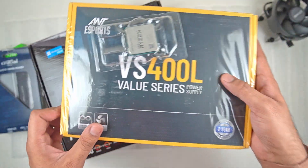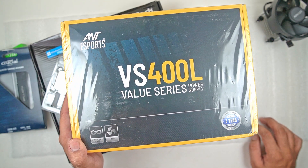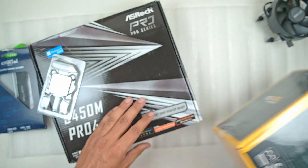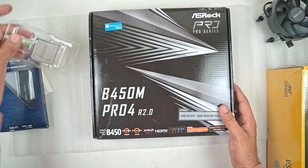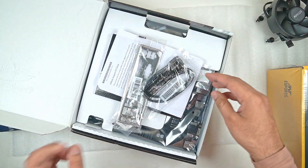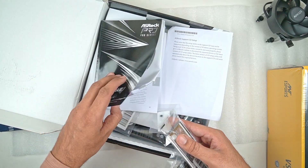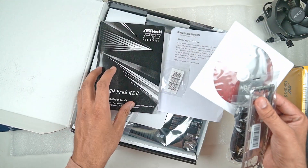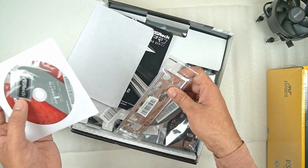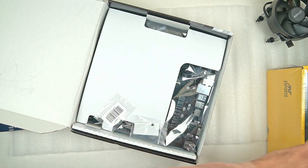Then we have a very basic 400W Ant Esports VS400L power supply. This is a very basic power supply but as we are very limited with the budget, I cannot do anything. I will be keeping the PSU aside and I'm going to open the motherboard. We will be installing the CPU and along the way I'm going to talk about how you should do things if you are building a computer for the very first time. Inside the box there is just a manual, a driver disk, some M.2 screws, and an IO shield plus SATA cables which we are probably not going to need.